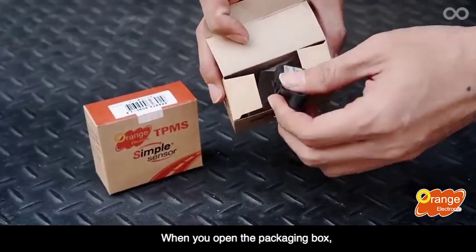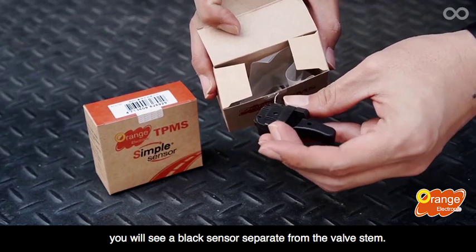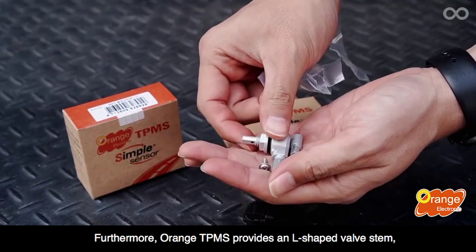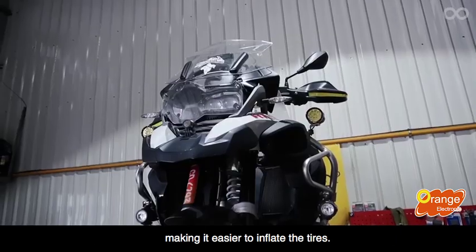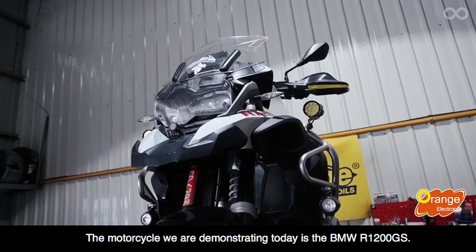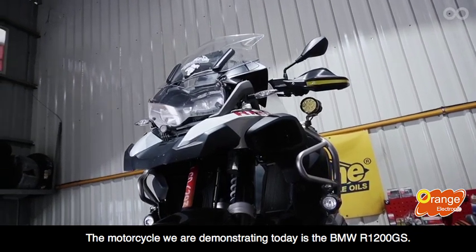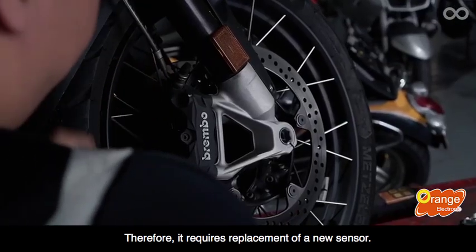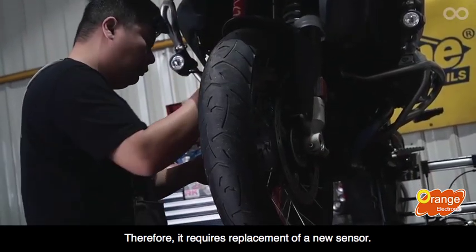When you open the packaging box, you will see a black sensor separate from the valve stem. Furthermore, Orange TPMS provides an L-shaped valve stem, which makes it easier to inflate the tires. The motorcycle we are demonstrating today is the BMW R1200GS. Due to the sensor running out of battery or beam damage, it requires replacement of a new sensor.